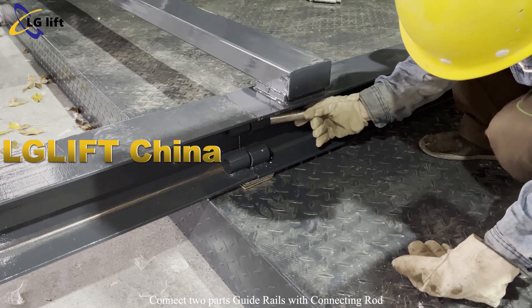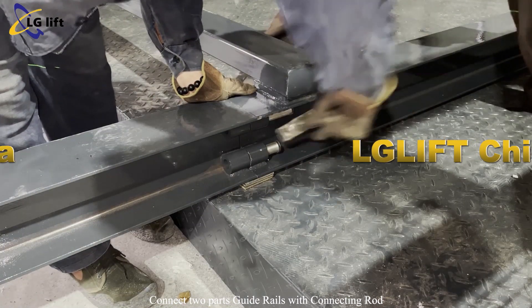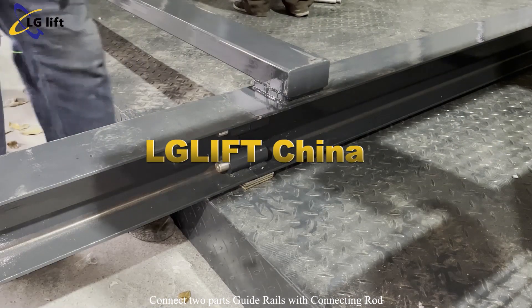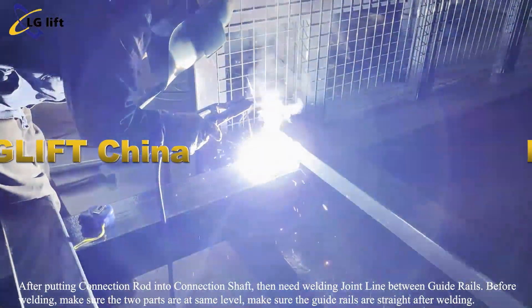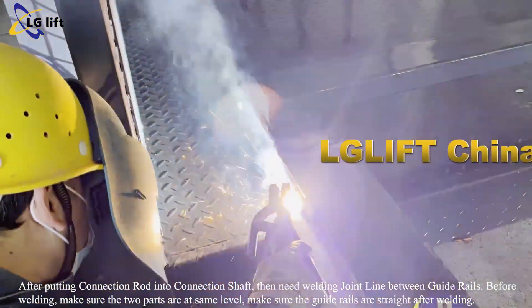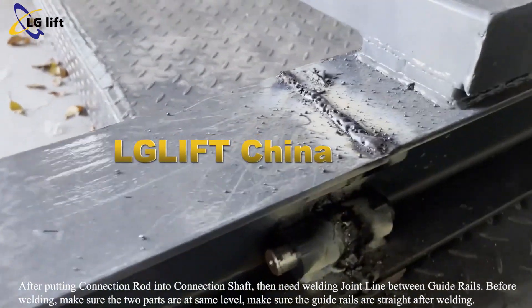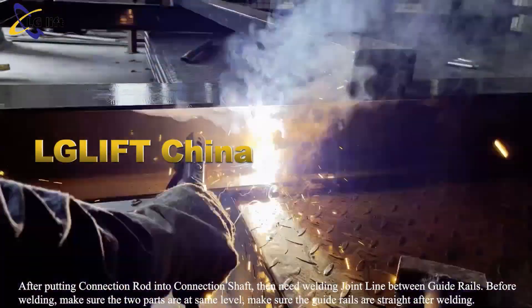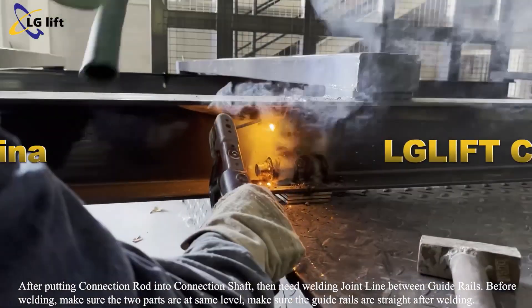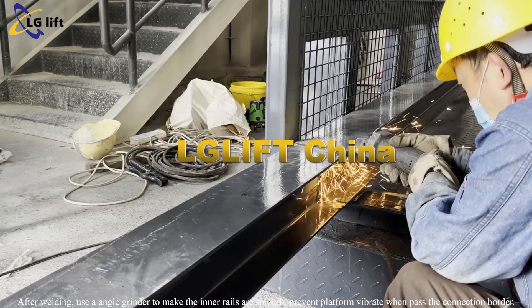Connect two parts of guide rails with a connecting rod. After putting the connection rod into the connection shaft, weld the joint line between the guide rails. Before welding, make sure the two parts are at the same level and the guide rails are straight. After welding, use an angle grinder to make the inner rails smooth to prevent the platform from vibrating when passing the connection point.